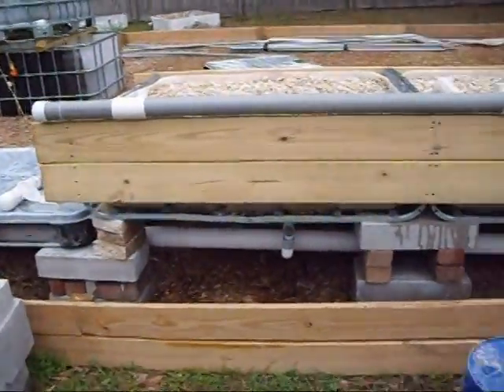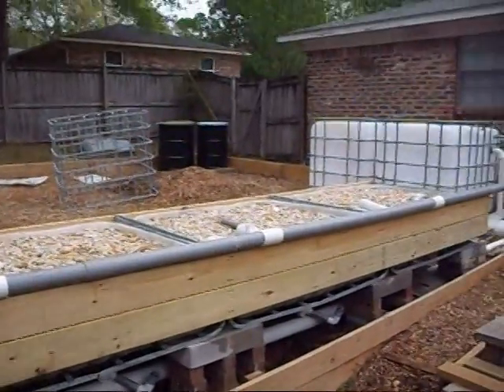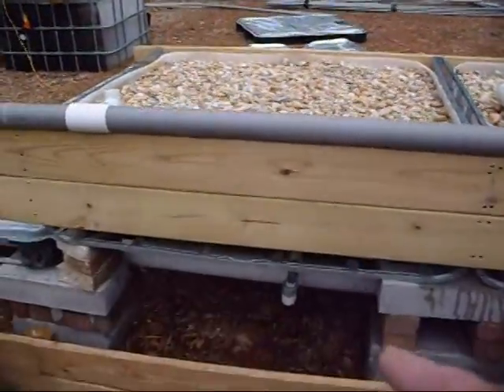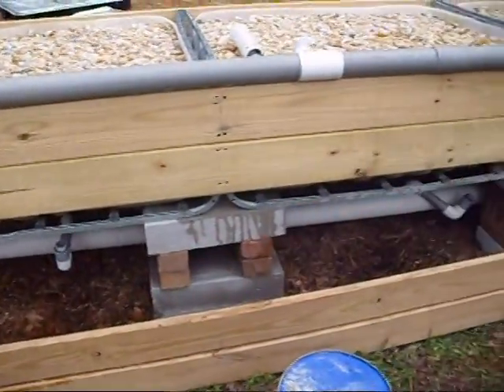There's the drain underneath — I'll go through all that in more detail in another video. I just wanted to give an update of how things were going. I've got to finish this bed, then reassemble the stand pipes and bell siphons and connect everything to the drain.